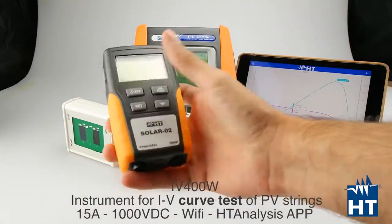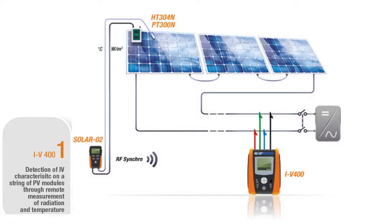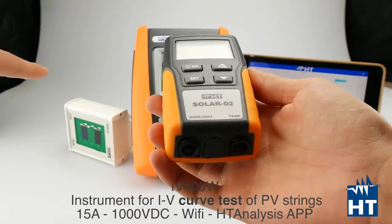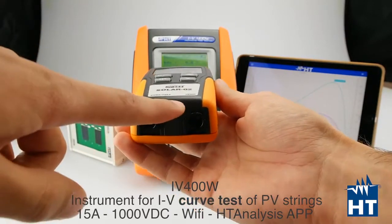You also have the possibility to buy this optional accessory which is called Solar O2, that can remotize your measurements. You can connect here the solar irradiance sensor, the HT304N, and then you can also connect the temperature probe.